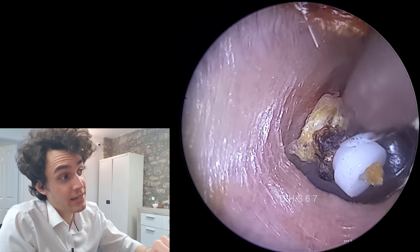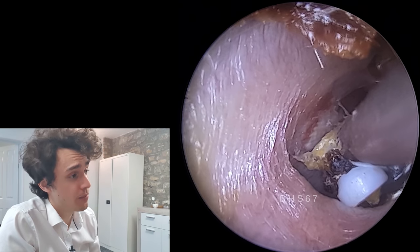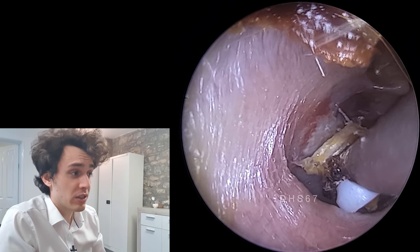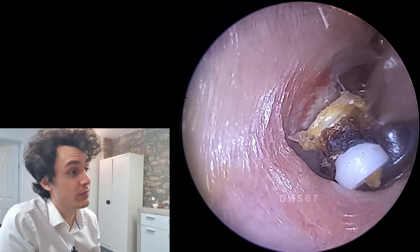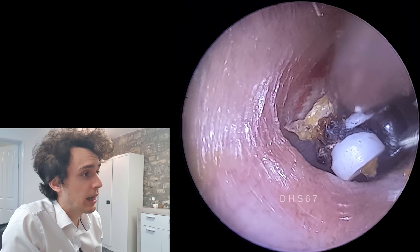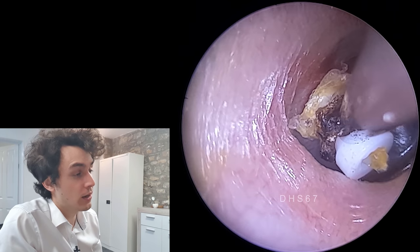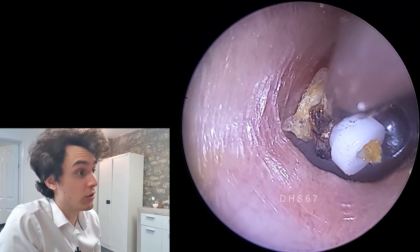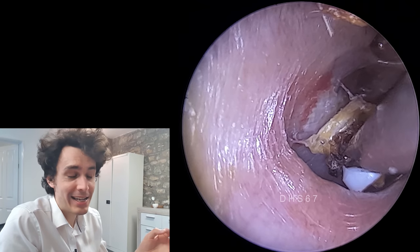You can actually see where it was adhered — you can see some dead skin, that white debris on the eardrum there. Some of you are probably wondering why I don't just go down and fish it out with some crocodile forceps or a hook. But that would be incredibly dangerous to go that deep with a large pair of forceps or a hook. The suction is doing a fair job — we just have to be very gentle with it because it's adhered.